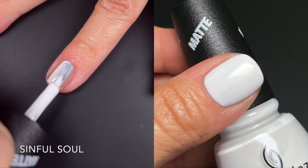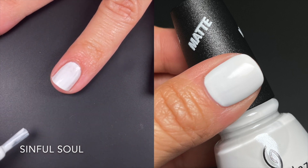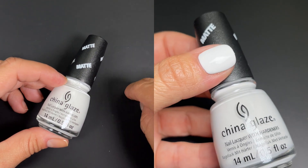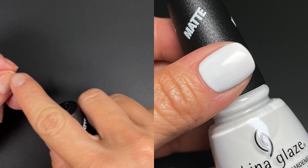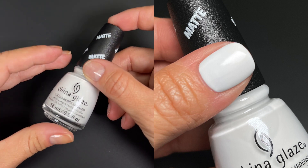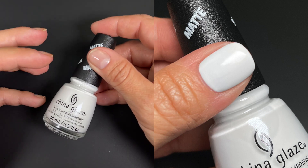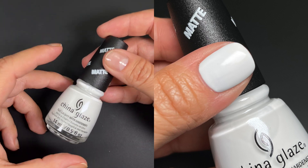Next we have Sinful Soul, starting the matte polishes. This one is kind of like a whatever white — okay, not the best, not the worst. The first coat was a little streaky but it built up nicely on the second coat if you float it; otherwise you might need three. If you have ridges on your nails you might see them with this one. The matte finish was not very matte — it seemed more like a satin finish. I've never seen a white matte before so I don't know if it's because it's white and too light that I couldn't see the matteness.